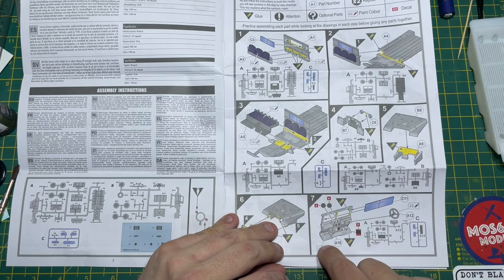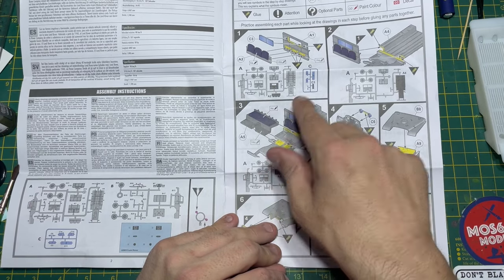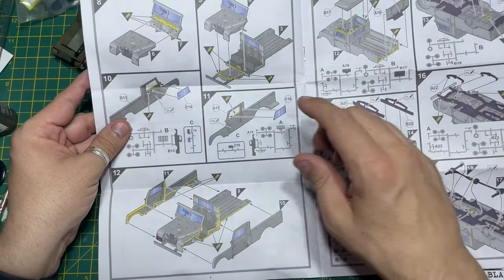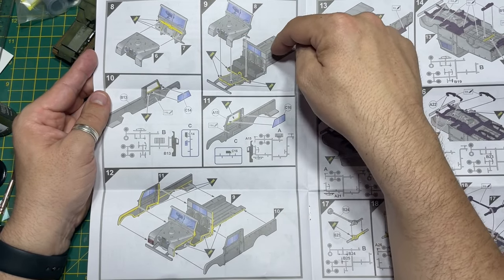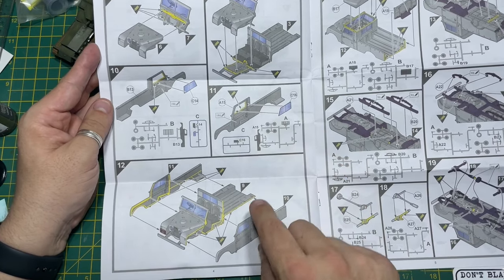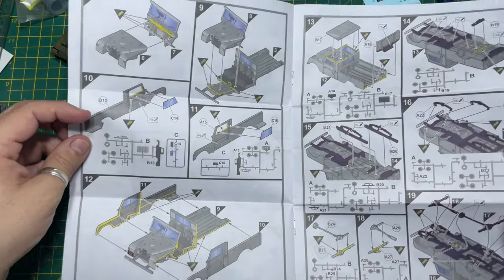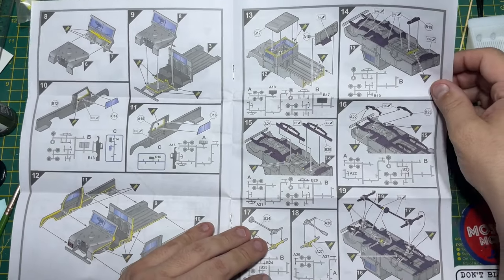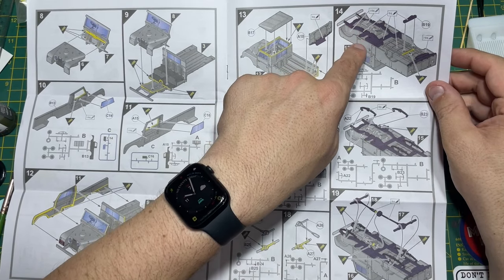The instructions indicate paint colors throughout — for example, color 96 has a purple tinge on the brush icon shown. You put the bonnet onto the front of the Land Rover, which all sits onto the chassis. Then you put the glass into the sides of the vehicle, do the same on the other side, stick them together — it shows you where to put the glue. That's basically the bulk of it built. Then you put on the roof and the tailgate on the back.